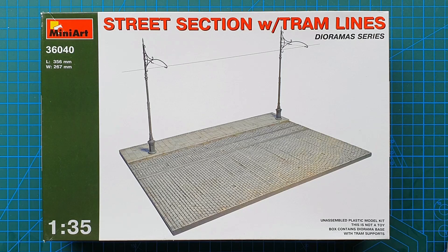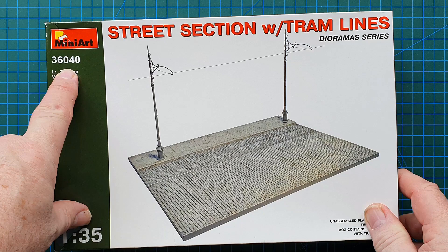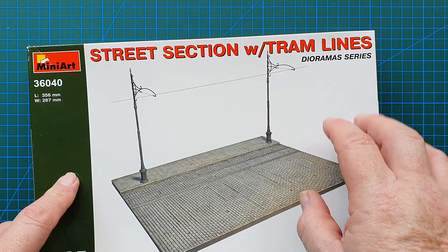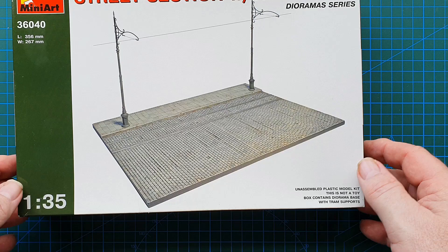Hi guys, welcome to another kit review. Today we're going to do a very short one. This is a Mini Art kit, kit number 36040 — it is Mini Art's street section with tram lines, part of their diorama series. In this kit you get the cobblestone street section plus the tram supports.